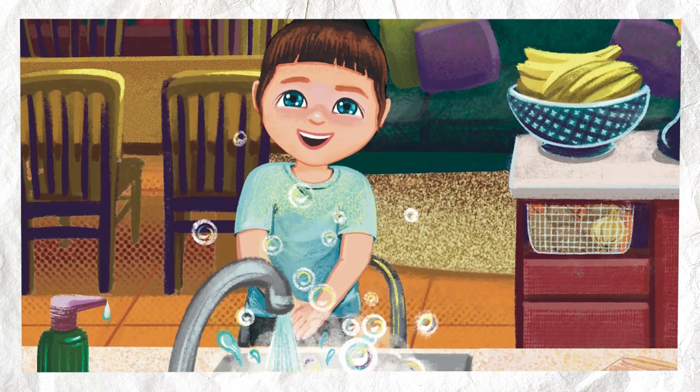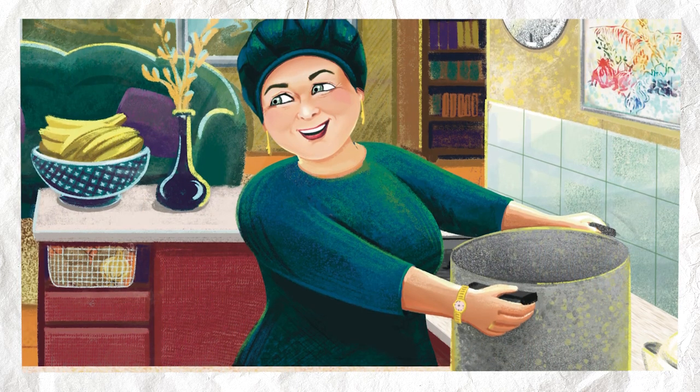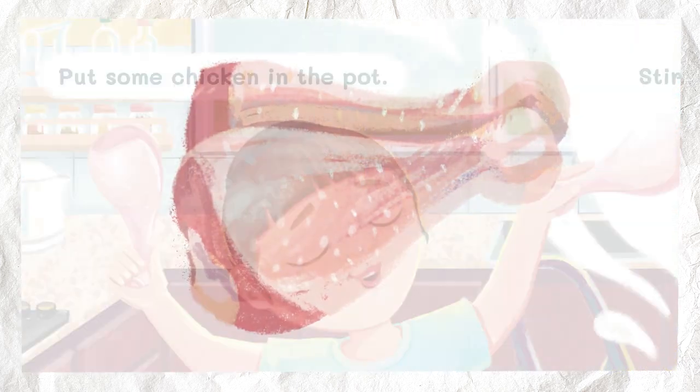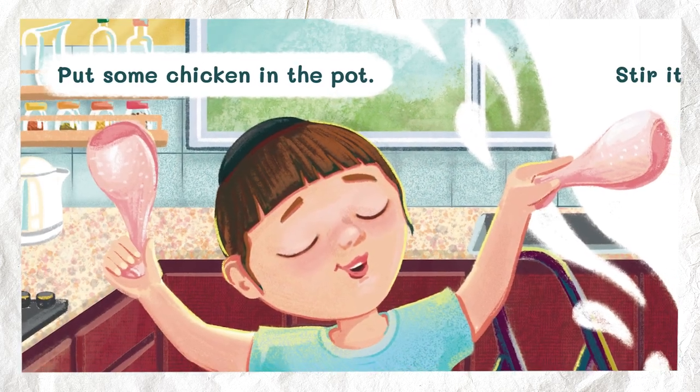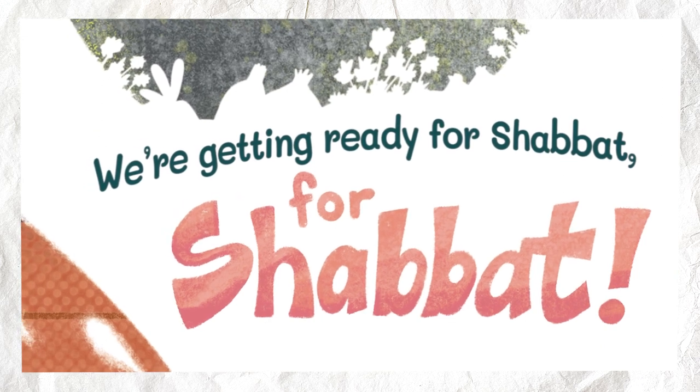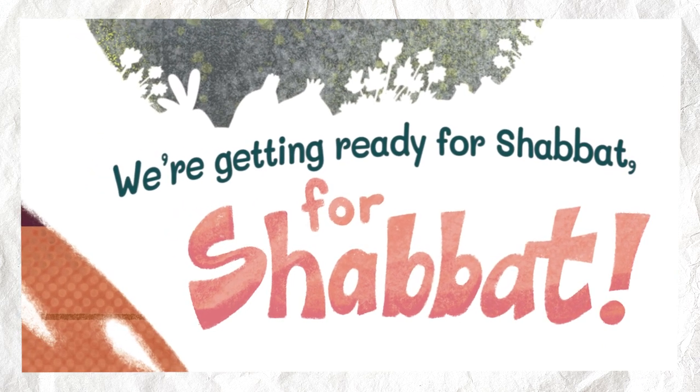I can help get ready for Shabbat. Great! What do you want to put in the pot? Chicken. Put some chicken in the pot. Stir it up nice and hot. We're getting ready for Shabbat. For Shabbat.